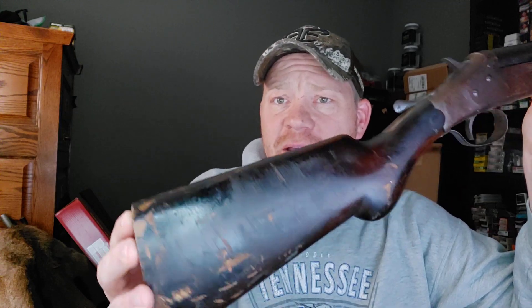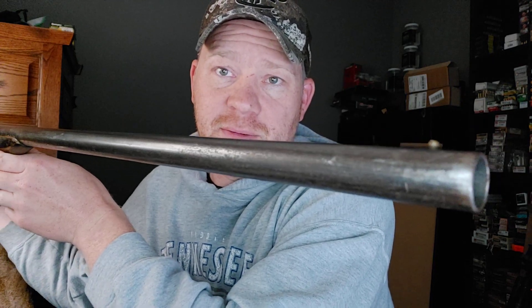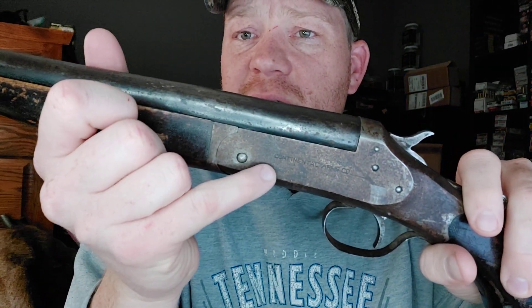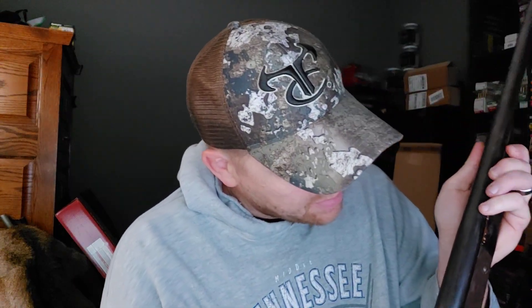Untraceable. No serial numbers. We'll get it in a good light here. It's a little rough around the edges. Check this whole thing out end to end, then I'll tell you all about it. Got the little bead on the end. Right here is one of the stampings, and it says Continental Arms Co. And then there's another stamp right here on the top — it'll be too small for the camera to see it, but it says patented August 12th, 1913.